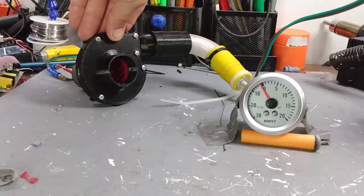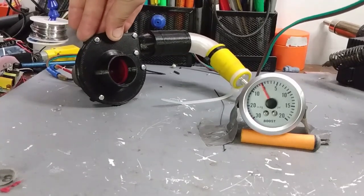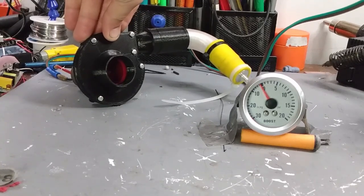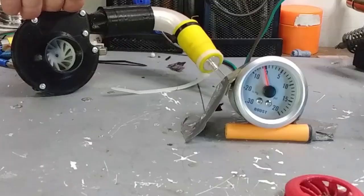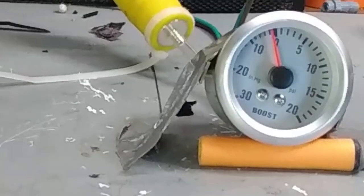Testing with the gasketed housing doesn't really seem to change anything, so I'm going to try a different impeller with a little bit more of an aggressive pull. It should hopefully be more efficient after the impeller swap.